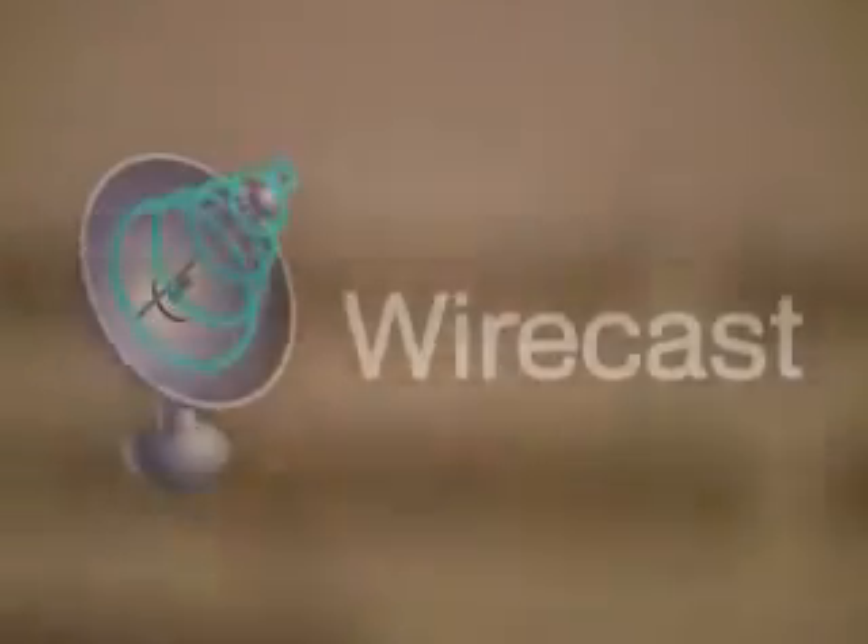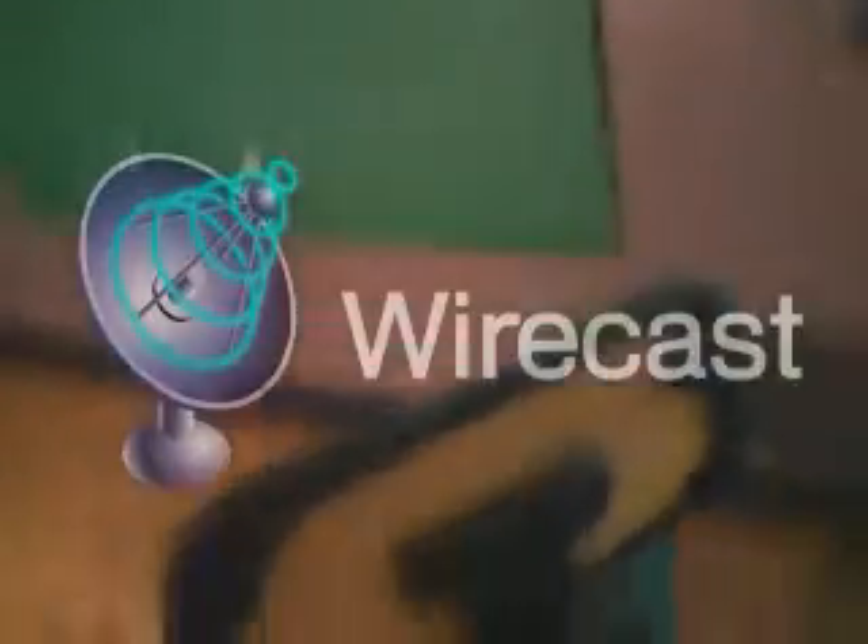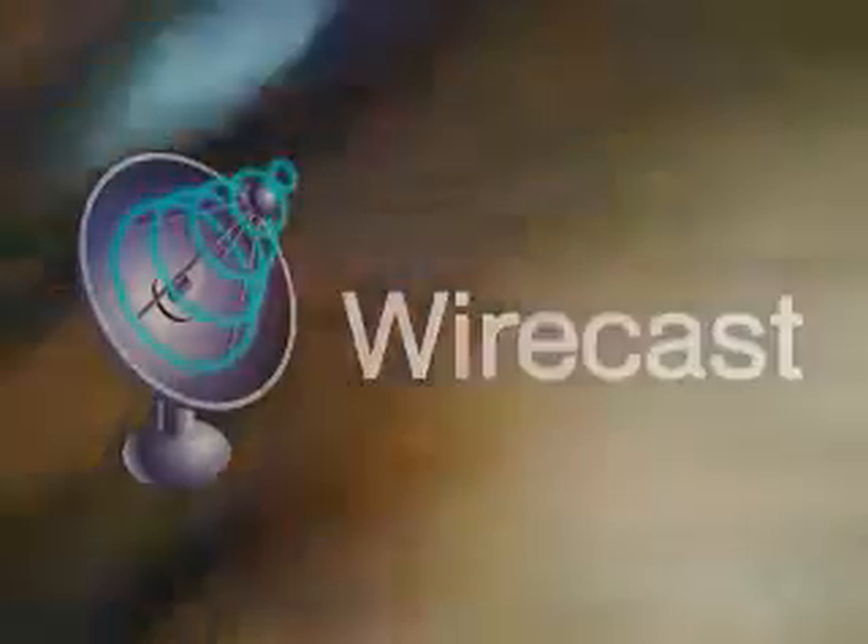So do you have scripts? That's another question we have got. This is a script from the other night from the Breaking News. If you can read that — it says the eastbound lanes of Interstate 24. But that's how that works.